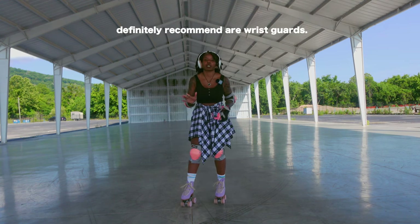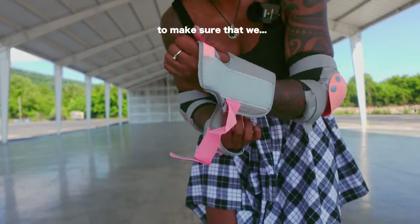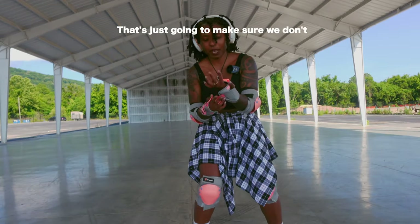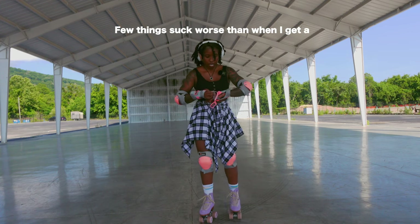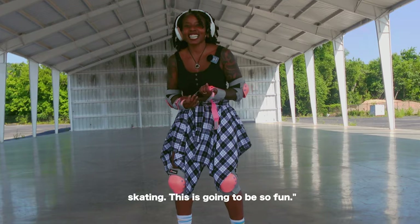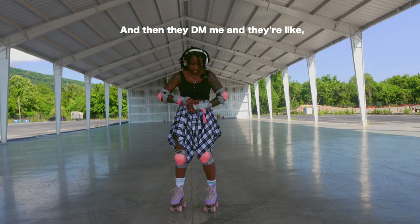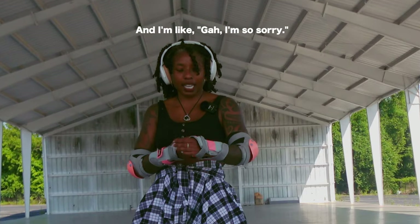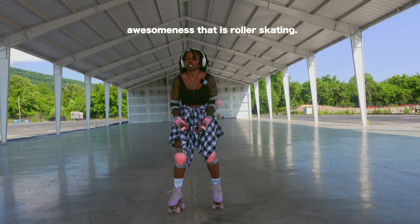The final thing that I would definitely recommend are wrist guards. These bad boys should have a nice little firm piece inside, and that's just going to make sure we don't break any wrists. Few things suck worse than when I get a message from someone and they're like, oh my god, I'm going to try roller skating, this is going to be so fun — and then they DM me and they're like, I broke my wrist. And I'm like, I'm so sorry. I'm sorry that you don't get to participate in the awesomeness that is roller skating.